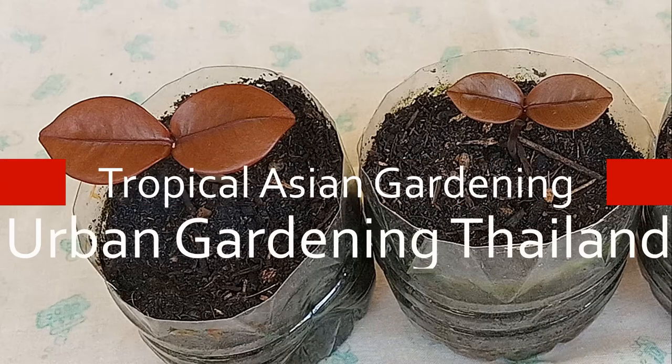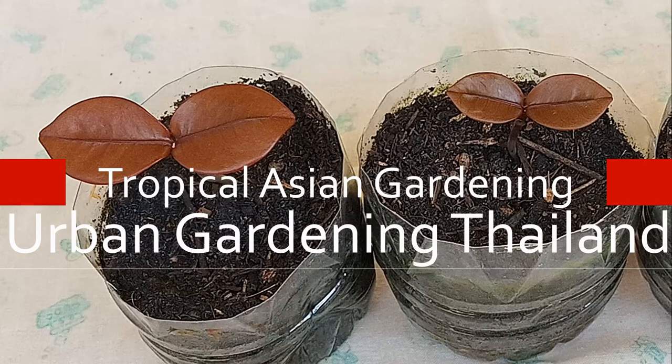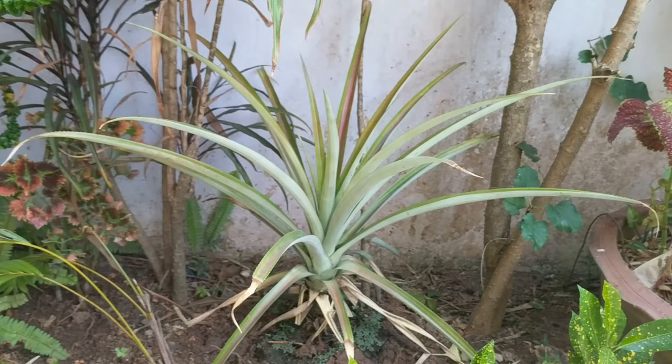Urban gardening Thailand. Join me in my tropical Asian garden. This is the pineapple plant and it's about two years old, and it has not produced any fruit, so I want to try and induce fruiting in it.